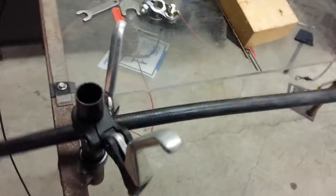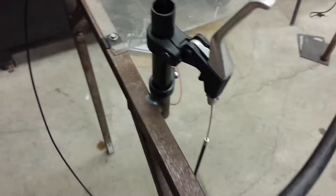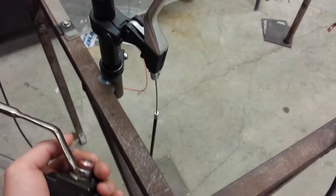I just made up a hydraulic hose here. It goes to a ball valve, and then we have the throttle set up here, so I'm going to have to mount this all together.